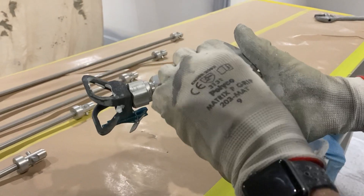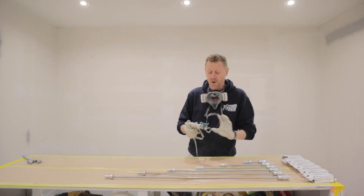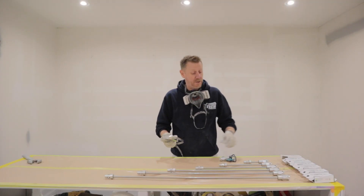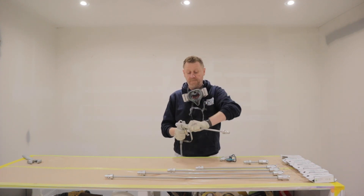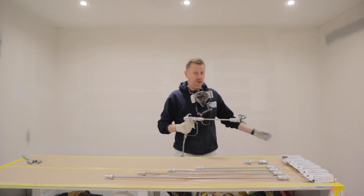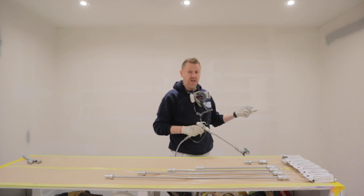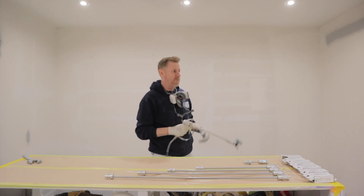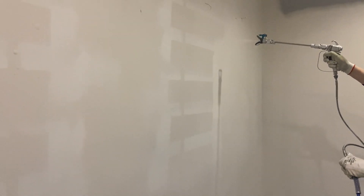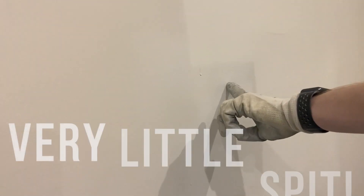Safety first — trigger lock — so that we can't pull the trigger while we're messing around. All I'm going to do is just pull apart. Then we're going to take the 30 centimetre extension bar, add the adapter, clip. I'm just going to shoot it on the floor two seconds just to clear out any air and then we're going to see how it sprays. We're also going to look for the spit. Very little spit.